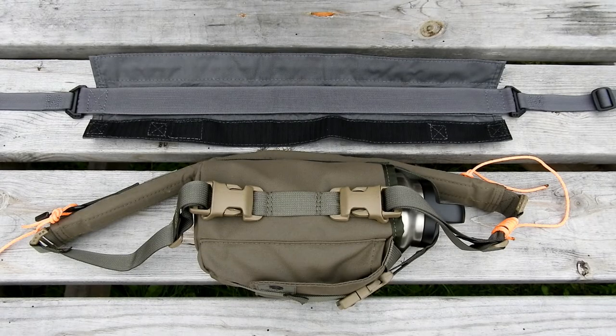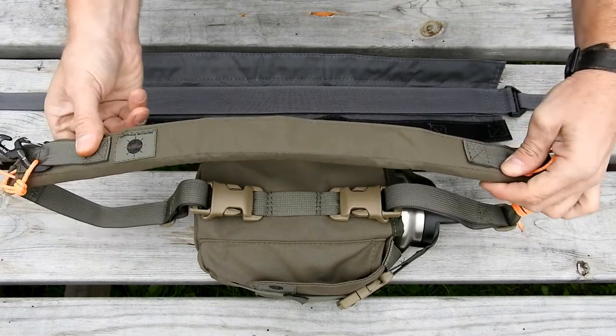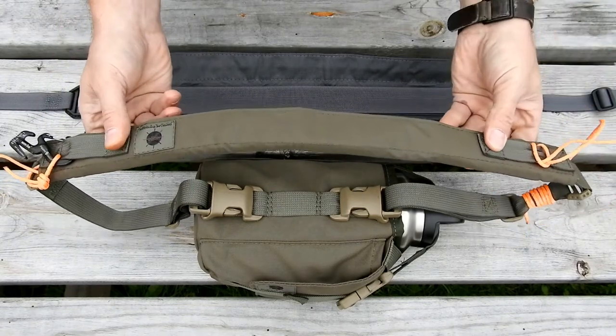Hi, it's Mark from Centerline Systems. Today I'm going to do a quick yet informative video talking about our strap wrap, or what's called the padded strap wrap on the website.